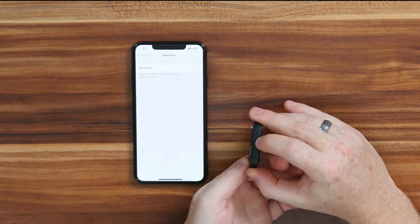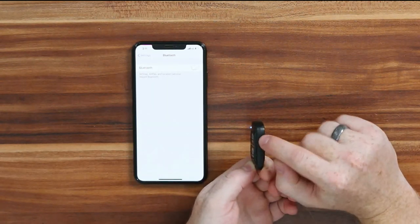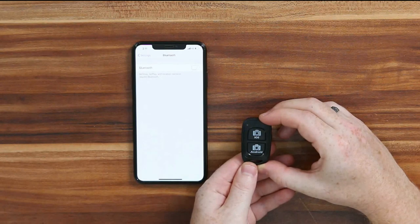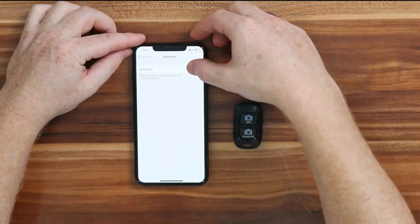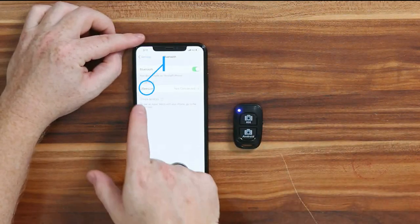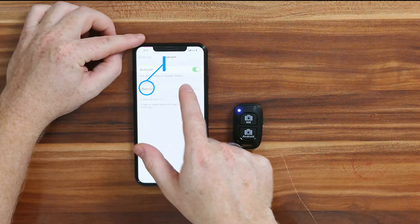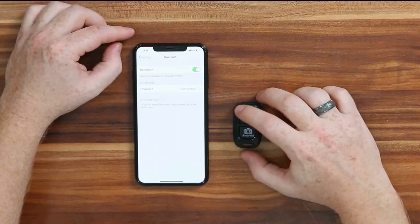We turn the remote on using the switch here — we flick it up. We're going to have a flashing blue light, and that flashing blue light should turn off when you turn your Bluetooth setting on. Find your UbiSciz device, click to connect, and once you're connected the light should go off.